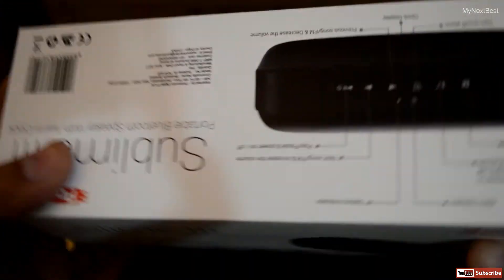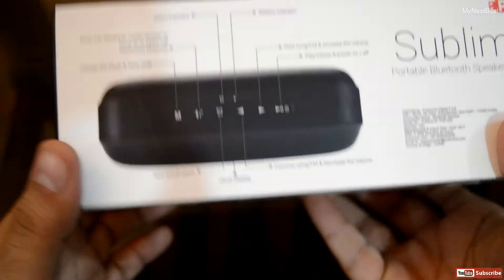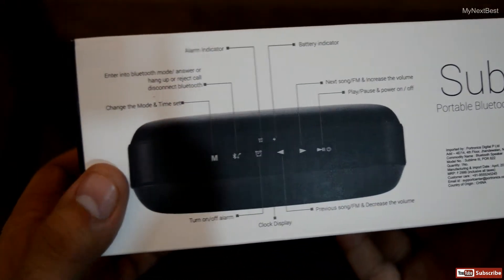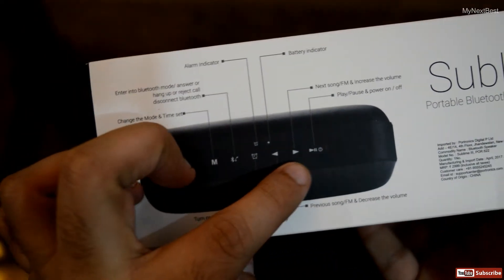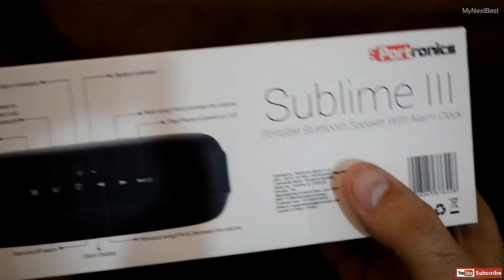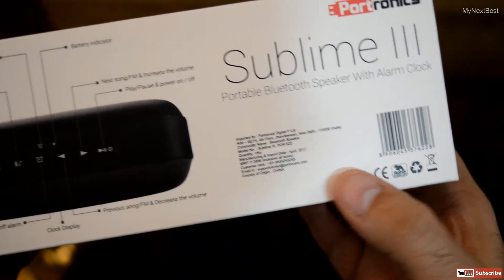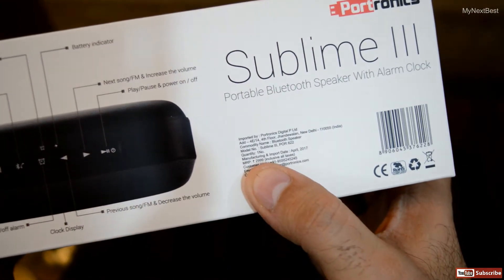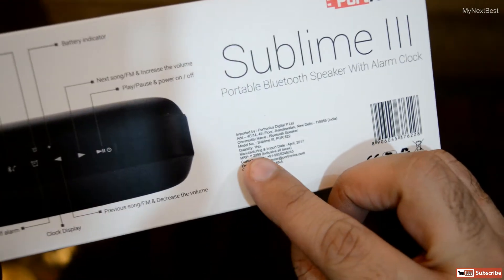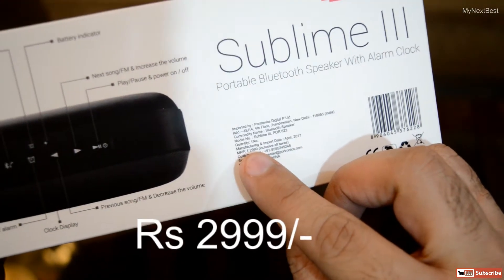On the top we have button information — which one is which — as well as the pricing. We have mode, phone option, alarm, backward and forward, as well as play, pause, and power button. This unit is imported by Portronix Digital Private Limited. The manufacturing and import date is April 2017, and the price on the box is Rs. 2999.